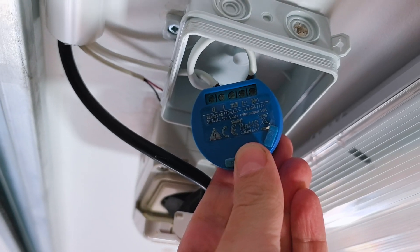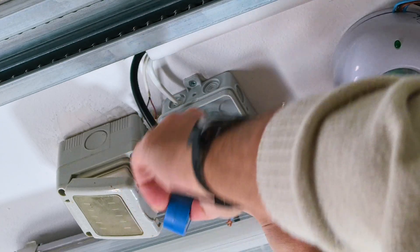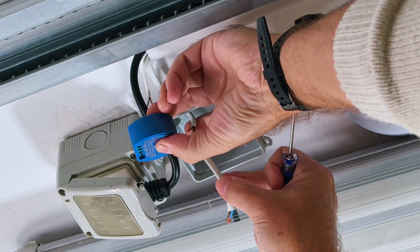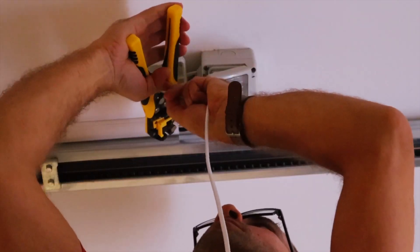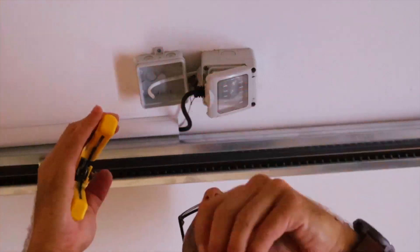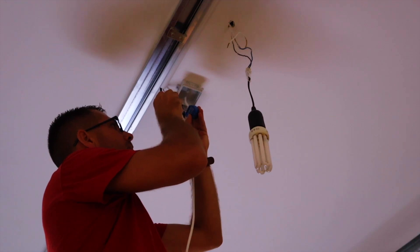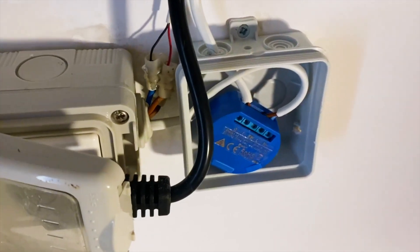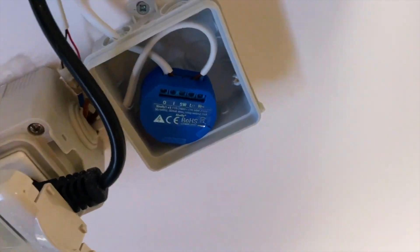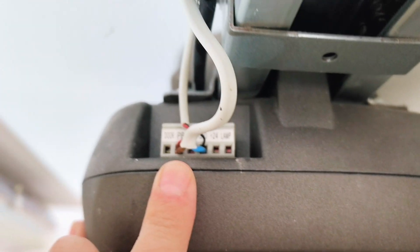A few years ago I did this project with the first generation Shelly One, so in my particular case I need to remove the older one. There are multiple ways to wire the Shelly One — in my case I used a small junction box to take power, which is the live and neutral, from a nearby electrical outlet, as you can see on the image. Then we connect two other wires already in my junction box that go to the garage door motor.